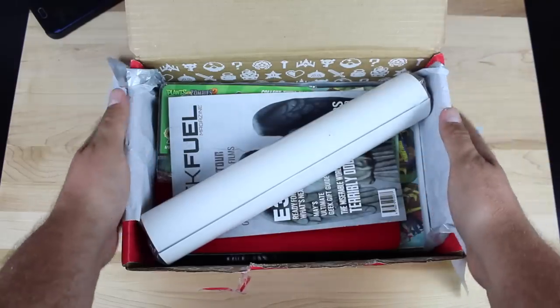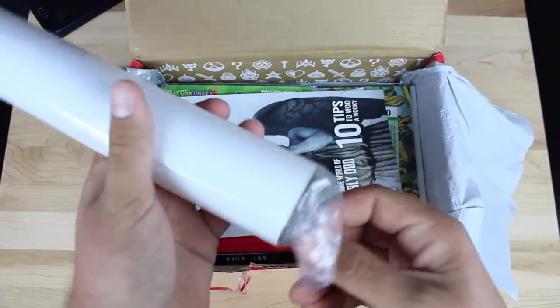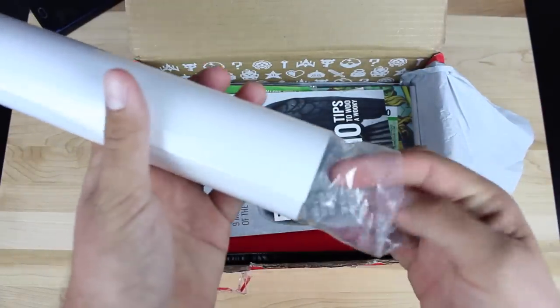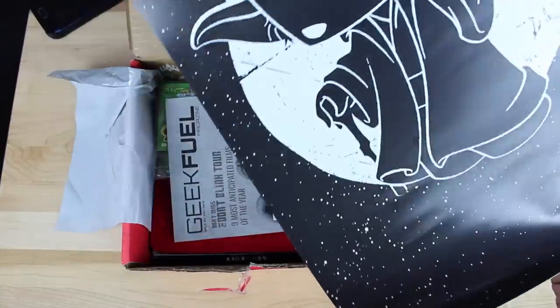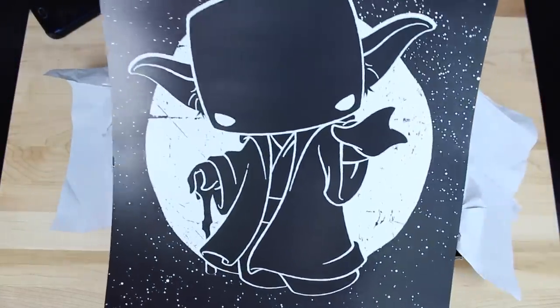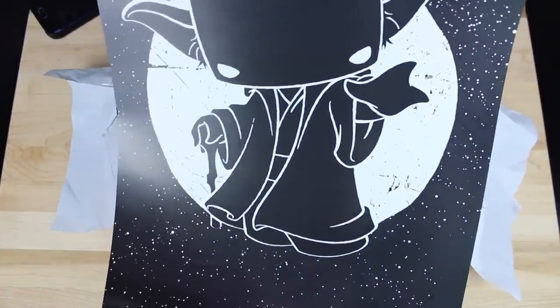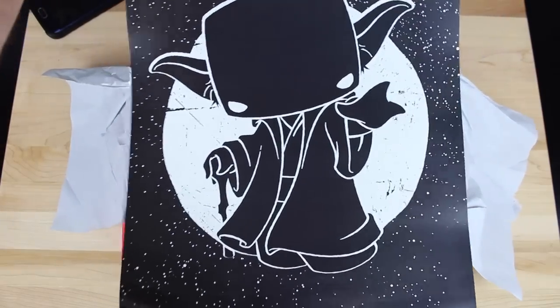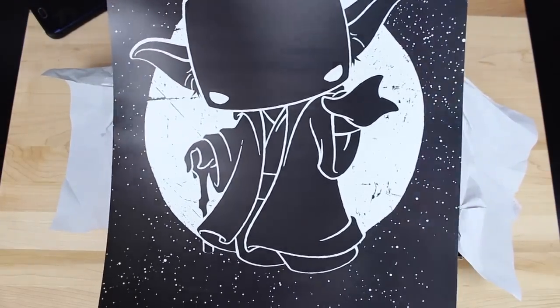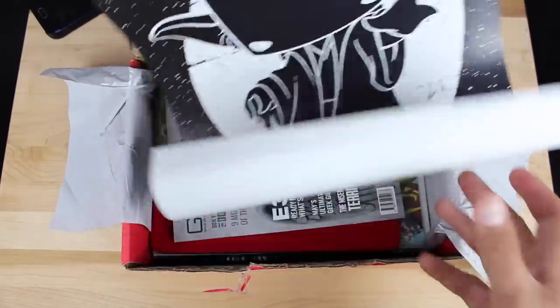The first thing that I see here is some sort of poster. We'll go ahead and open it up and see what it's all about. That's pretty cool — it's like a Yoda Funko Pop type thing. I can see that it's Yoda and it looks kind of like one of those vinyl Funko Pop figures, so that's pretty neat. I might actually use that. We'll go ahead and set the poster to the side.